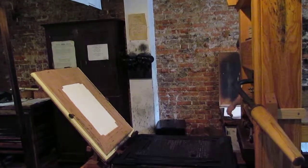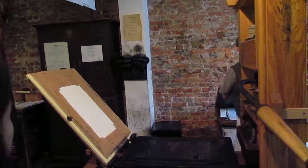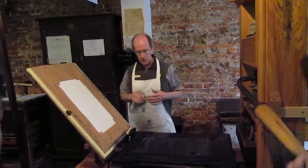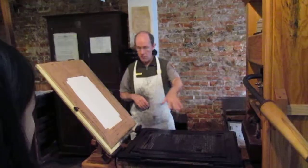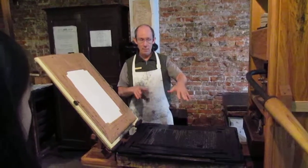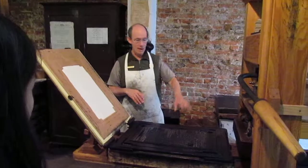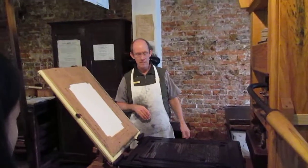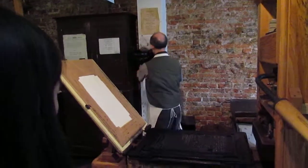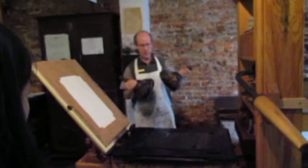The printing press was relatively rare in the colonies. They were expensive to acquire — it was a risky business. They had to buy all the metal type. The press and the type all had to be imported; in the American colonies, it all came from London. The type was made in London, the presses were too. So just starting up a business was expensive.